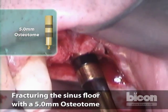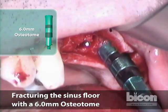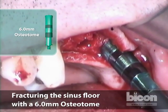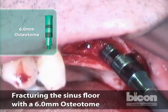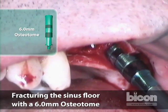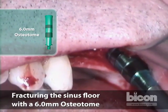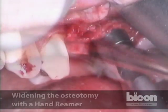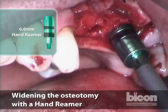We take it out and switch to the wider osteotome, which is the six millimeter. What will happen is the back slope of this one is going to be tighter, but I think it will give a little bit faster. The back slope needs to be thinned out.